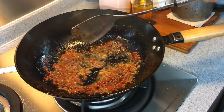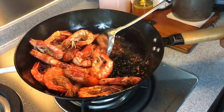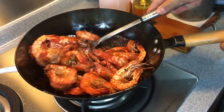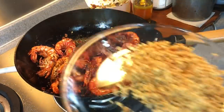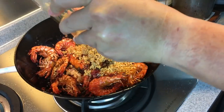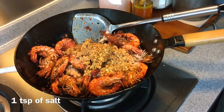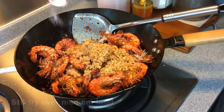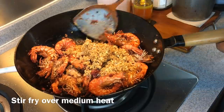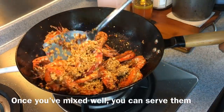Now add in the prawns and mix them up well. Add in the fried garlic and mix through. Season with one teaspoon of salt and one teaspoon of sugar. Fry on medium heat. Once you mix them up well, you can serve them.